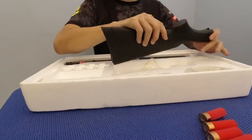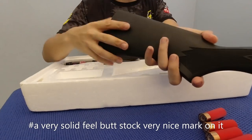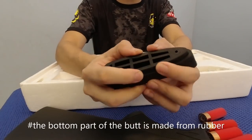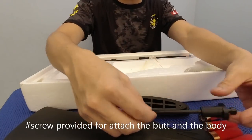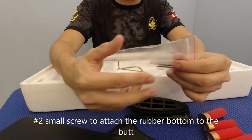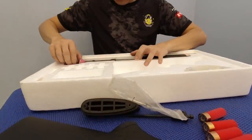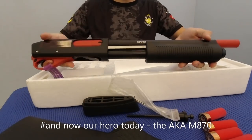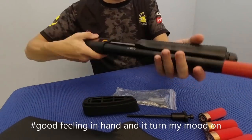Lepas kita keluarkan, nanti kita tukar angle. Ni bat dia - keras. Belakang dia memang rubber. Ini untuk ikat bat dia dengan badan - ada skru untuk ikatkan rubber ni. Dan kita punya hero - berat! Memang bounce.